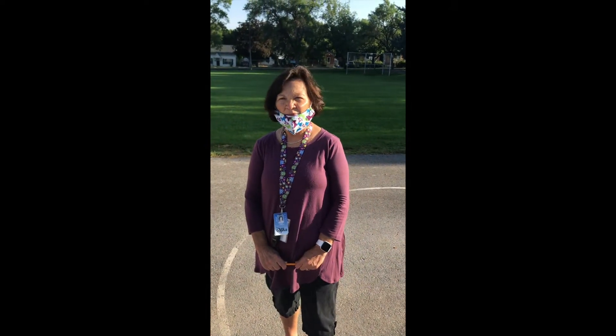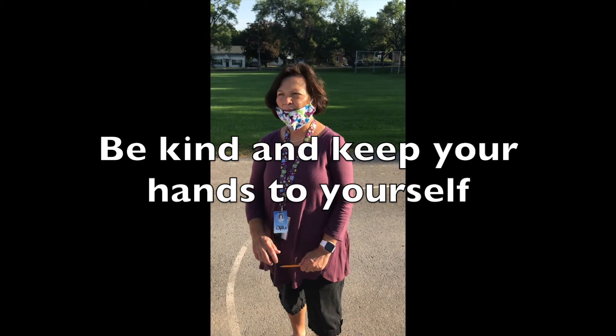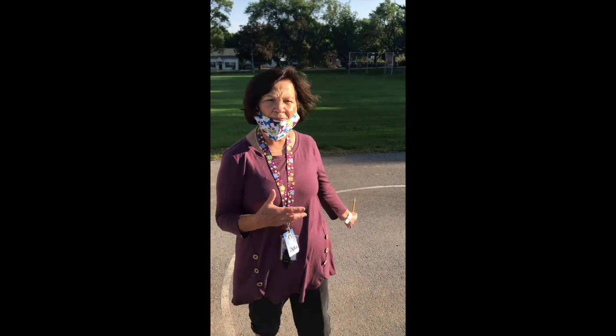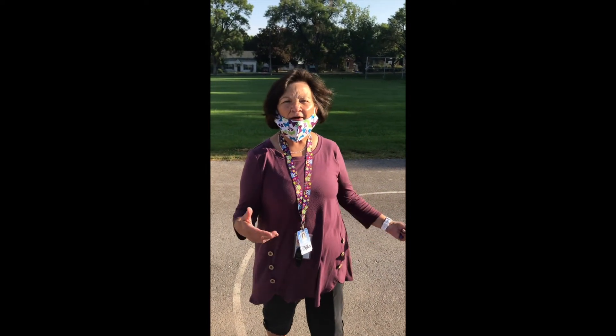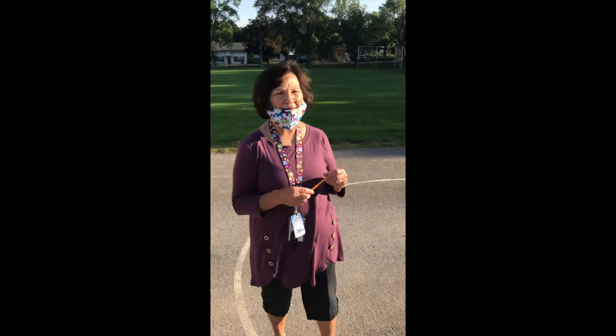We just want you to remember that when we're outside playing, we are kind to our friends. Our hands are to ourselves. Remember when you're playing basketball, football, or soccer, our hands are to ourselves and not to each other.